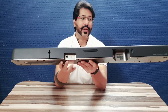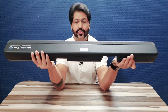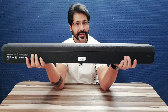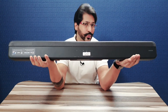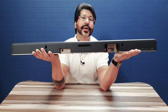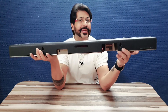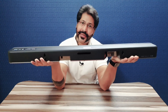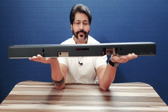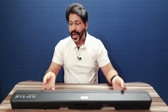Toh overall this is a great product — agar main baat karta hoon, kaafi acha hai, kaafi unique hai, kaafi elite product hai from Sony. Sony itself is a good brand for any music instruments, speakers, or components — Sony is the best in that. So this speaker is really a must-have for home, for making your home a good surround sound system. I recommend this speaker for every individual.